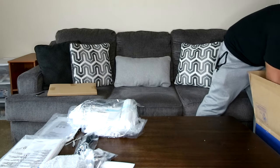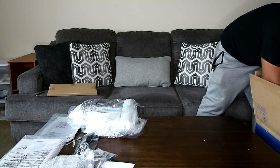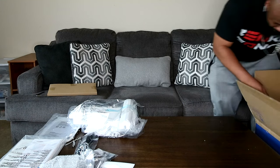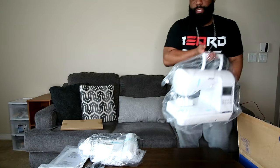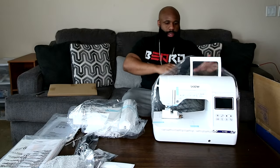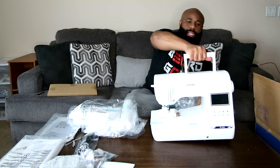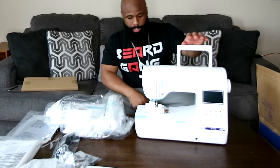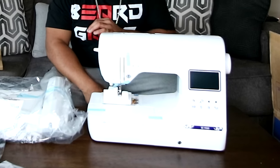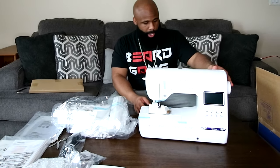I think we're on to the machine, guys. It's packed in here pretty good. And here it is — the machine we've been waiting for, the Brother SE1900 sewing and embroidery machine. It stitches 5x7, 4x4, 2x2, and 1.5x2 inches. All that good stuff right there.